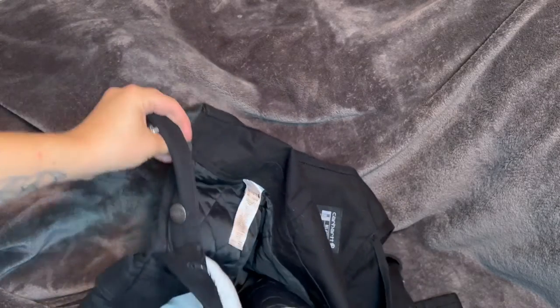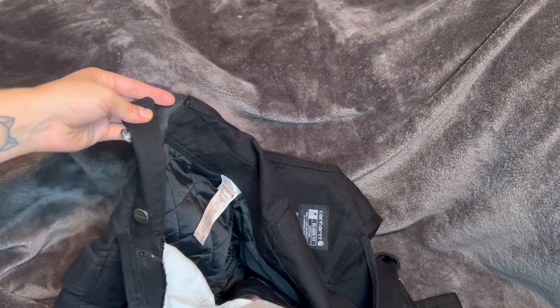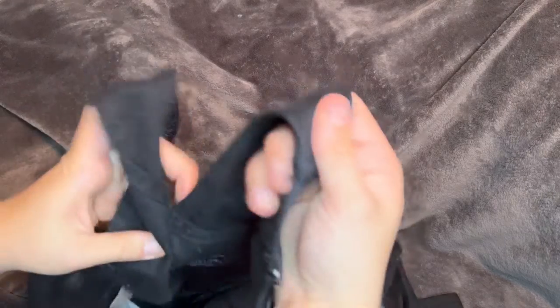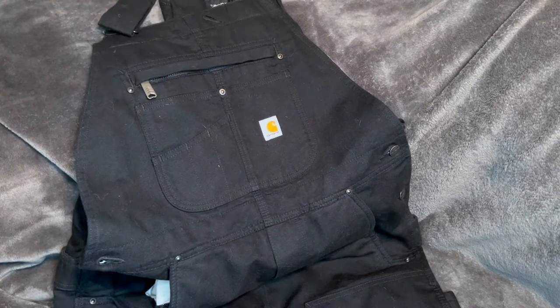They do have buttons on each side so there's plenty of room in there to layer up multiple outfits. I got mine in size medium because even though I am a small, I definitely layer up in the winter time, and that's what makes these bibs perfect for going out and shoveling the snow. You can just throw them on real quick and you're super warm.